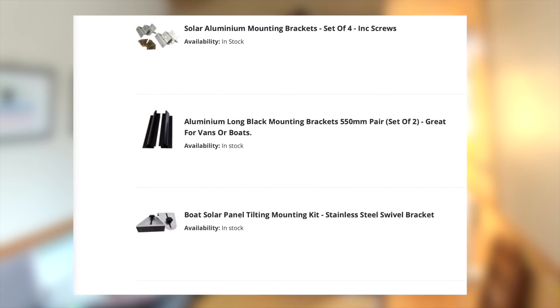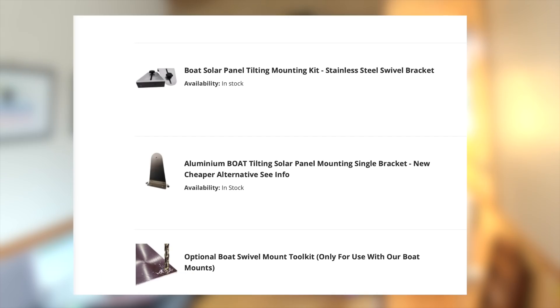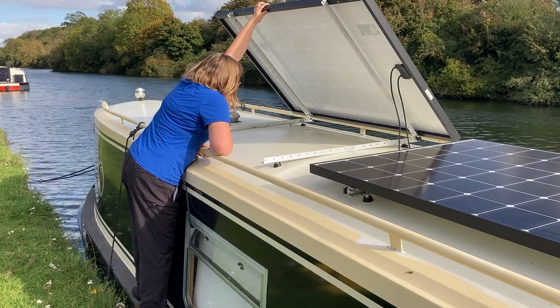The third thing to think about when planning your solar install is how you're going to attach the panels to the roof. If you've decided on flexi panels, it's simple — get your glue, stick them on, done. If you've decided to go for rigid solar panels, you have three main options: brackets that attach the panels flat on the roof, triangular brackets that give a small amount of tilt, or a different bracket type that allows a larger tilt.